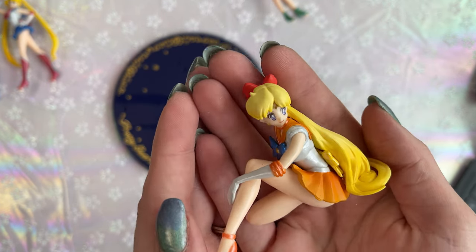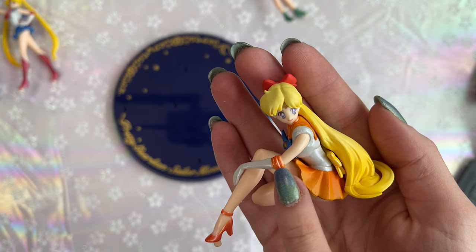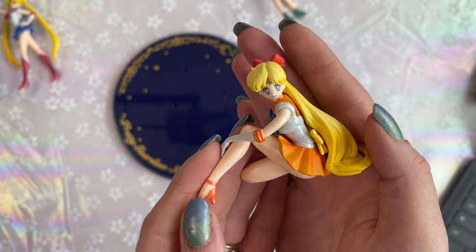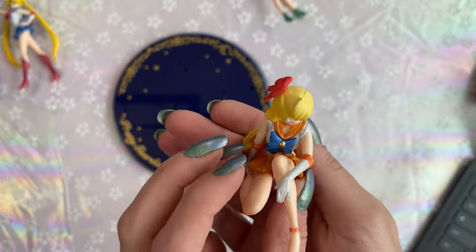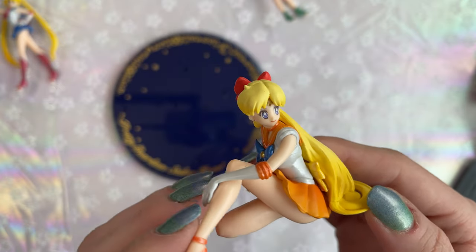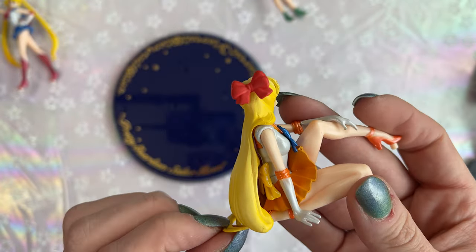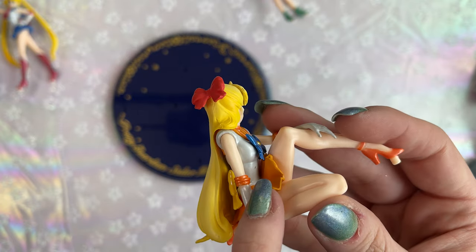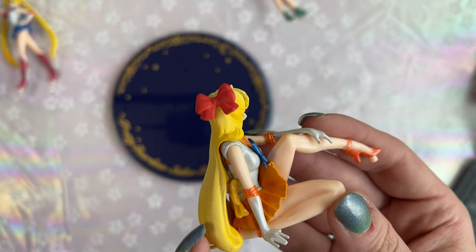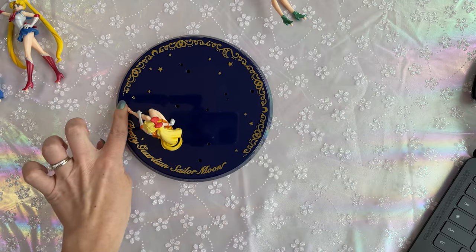When they said pearlescent paint, they were talking about the Fuku. You can tell it's a pearlescent paint, and we also have pearlescent paint on her gloves and shoes. The rest of her is matte color — looking pretty good. Her bow is pearlescent as well, and the front bow. Honestly she looks pretty good. Her face is painted really well — I don't see any issues there. You can definitely tell that it's a cheaper figure. There's a little bit of a scuff on her Fuku, but overall she looks pretty good. I can see the lines for the molds, but not a huge issue.